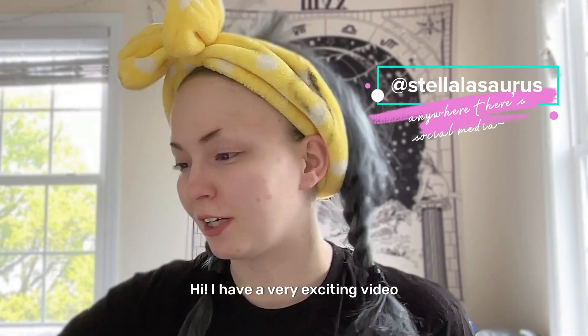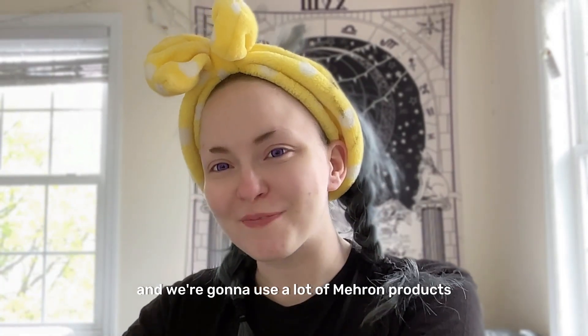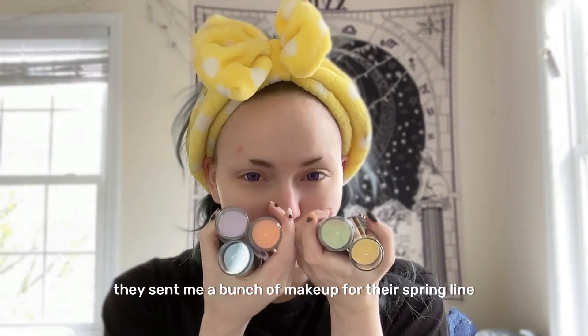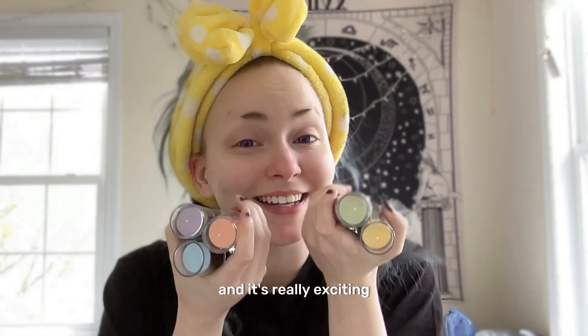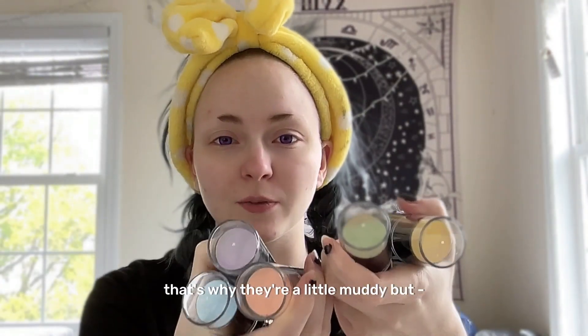Hi, I have a very exciting video — we're gonna do Jester's makeup from Critical Role, and we're gonna use a lot of Mehron products. They sent me a bunch of makeup for their spring line, and it's really exciting. This blue is kind of perfect for Jester, so we're gonna try it out.